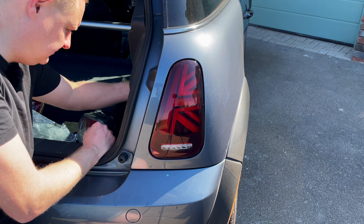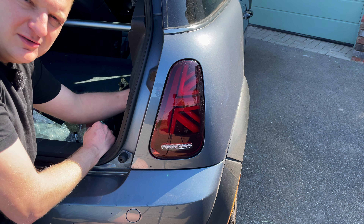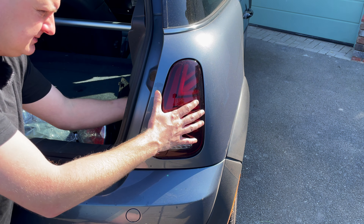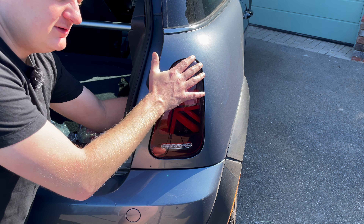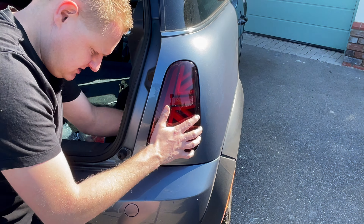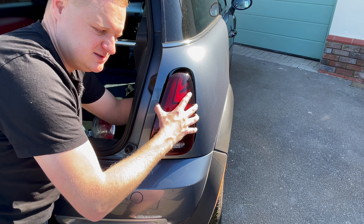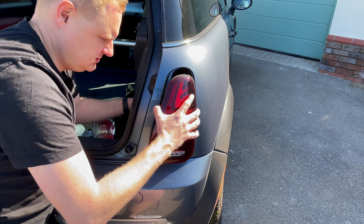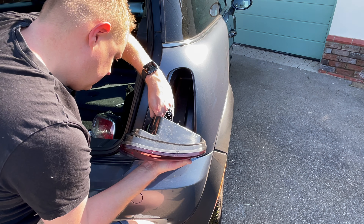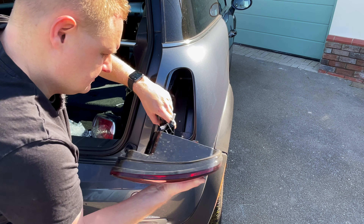Now we'll do the exact same on this side — get the 10mm socket on the back and get that light out. This is the side that was actually loose. There is a bit of water in the battery area on this car, so I'm 99% sure it's probably coming from this rear light being loose. Again, push those clips on the back — I tend to find starting on the top is easiest, though not always. It can be tricky especially the first time; sometimes they get a bit stuck, so just wiggle it out.